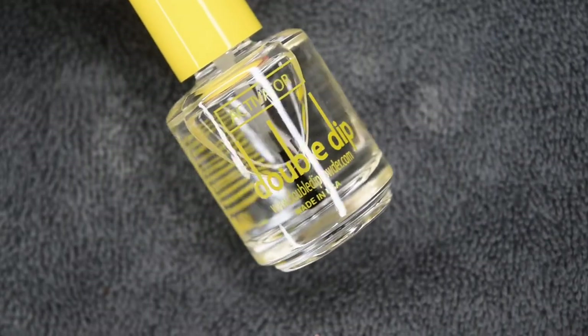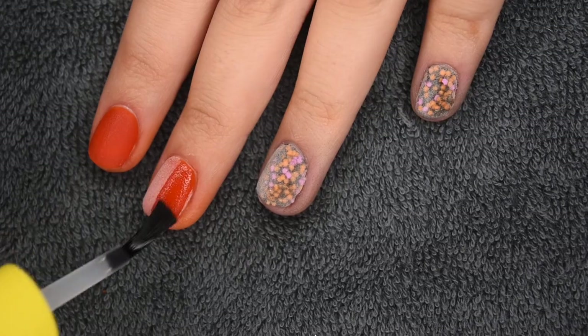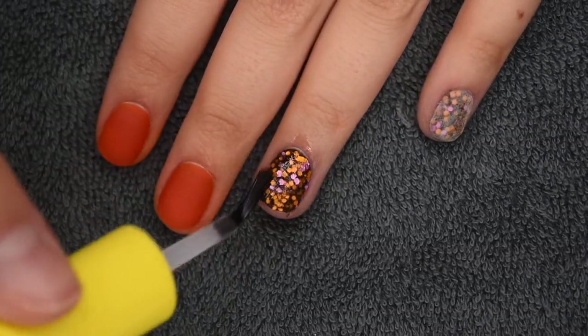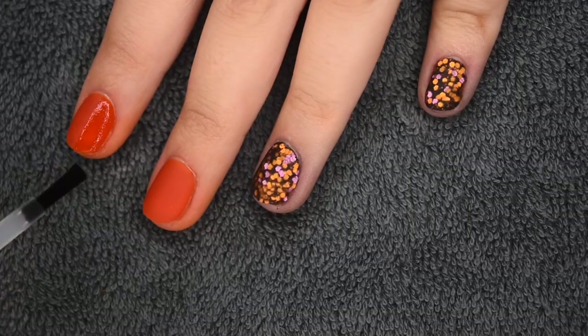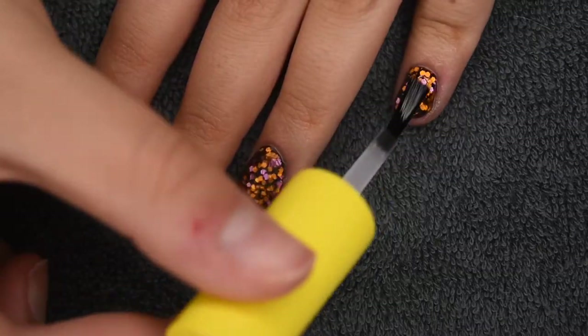When the clear is all on, I'm brushing off any excess. Now I'm going to be activating all of the nails with Double Dip activator — this is going to harden up all of the powder and make it ready for filing. I applied two generous layers of this and let it dry for about two minutes so it could completely harden, and then I went in with my file.